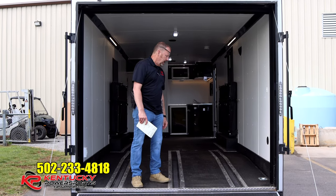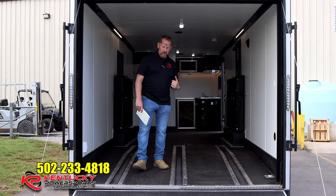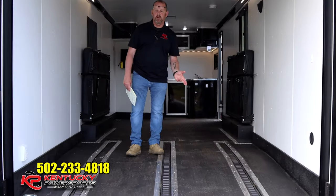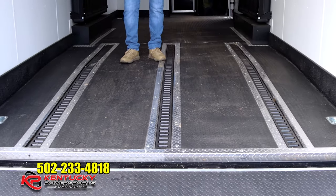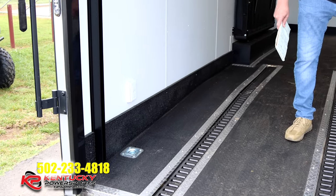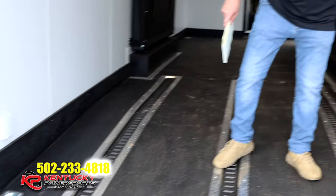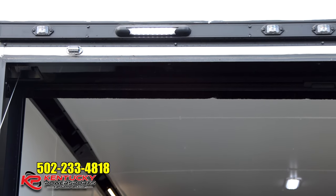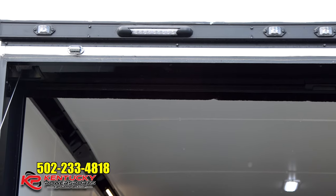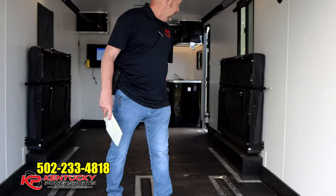On the floor we've got three sets of e-track — for those familiar with trailers, you know what e-track is — along with a couple of D-rings and one of your receptacles, which actually has USB ports in it. Right over here to the left is the switch for your exterior garage entry lights that you can switch on or off when you come back from a late ride.